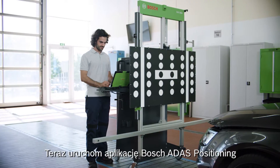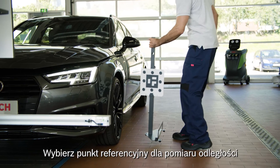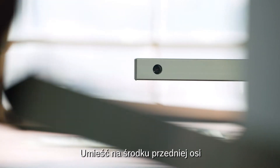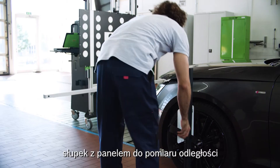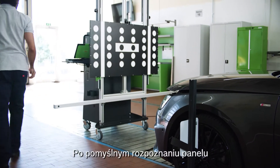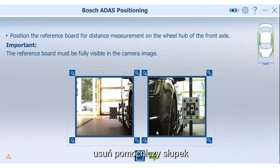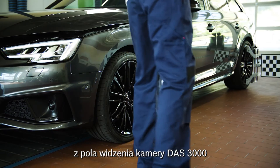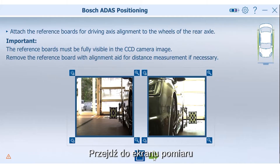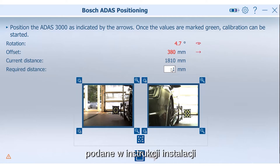Start the application Bosch ADOS positioning and choose the alignment process for front camera calibration. Select the reference point for the distance measurement and place the distance measurement aid in the center of the front axle. When the distance target is successfully detected, go forward with the green arrow. Then remove the distance measurement aid from the field of view of the DOS 3000 camera. Switch to the measurement screen and enter the distance values provided by the setup instructions.